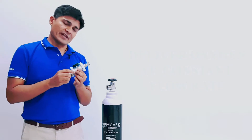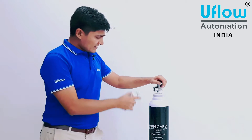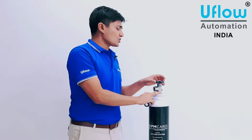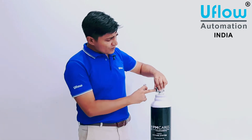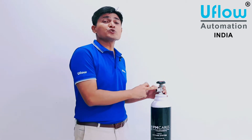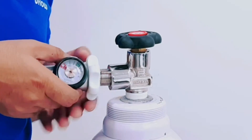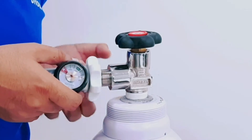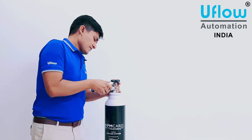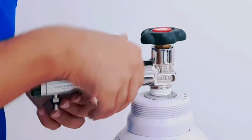Now let's see how to fix the regulator to the cylinder. The 10-liter cylinder has an open and close wheel with identification markings. There is a female thread on the valve of the cylinder — this female thread is a G5/8 connection, also known as a bull. You need to insert the nozzle into this bull by rotating the white wheel clockwise. Tighten it so that oxygen does not leak. I have now easily fixed the regulator to the oxygen cylinder.